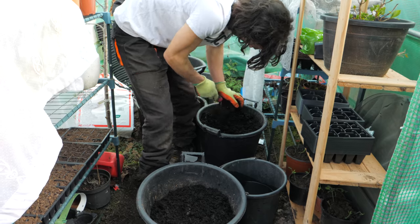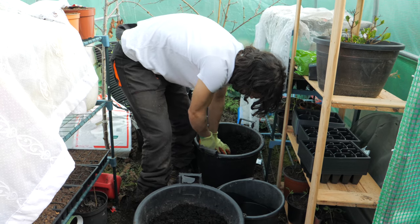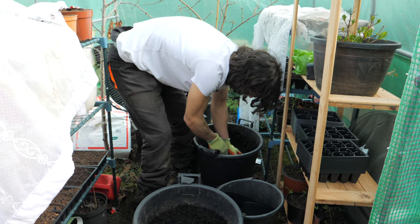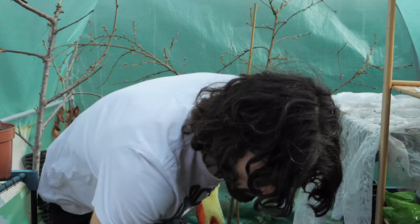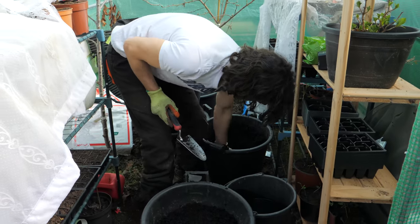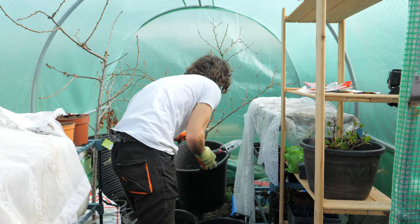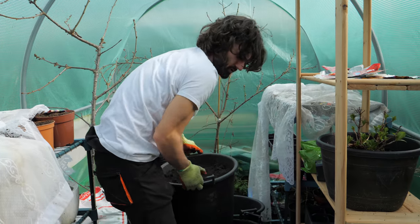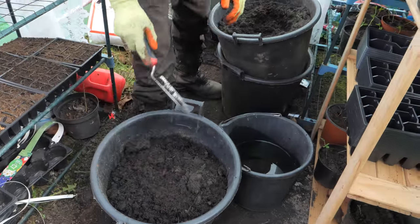One thing I like to consider when repotting is that I don't like to use stone-cold compost that's been outside. I like to leave it in a shed for a few days beforehand, or indeed in this polytunnel, which has been getting quite warm — about 10 to 12 degrees C daytime — which is very good considering the cold weather we've had of late. I'm going to put in a little bit of the regular potting compost as well.